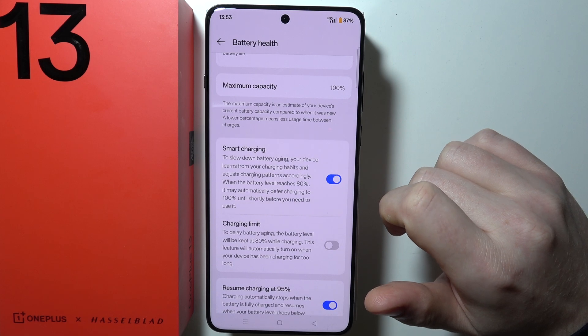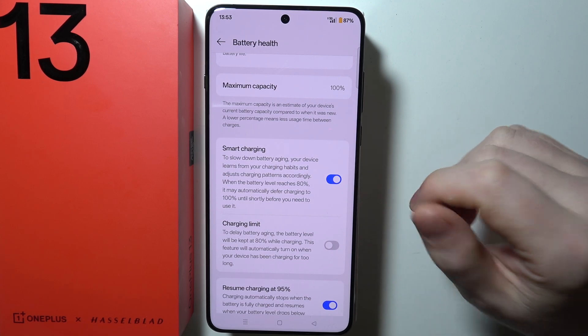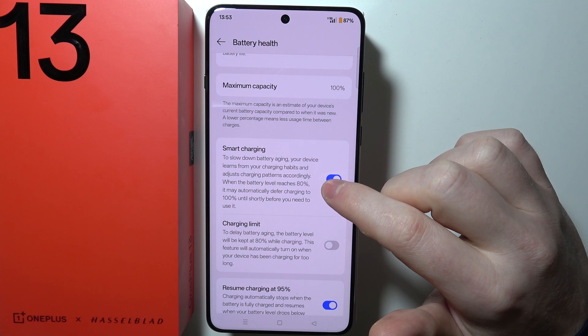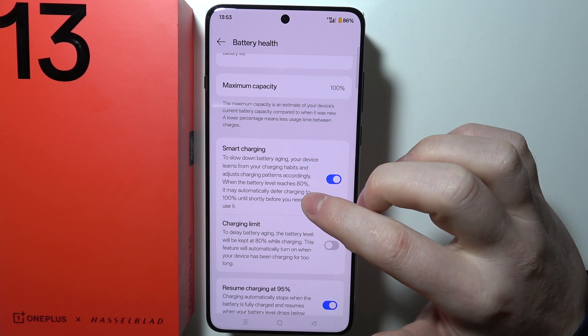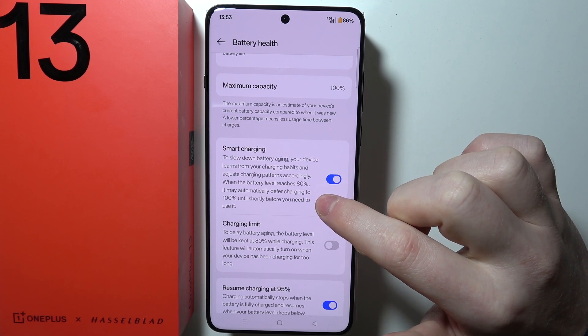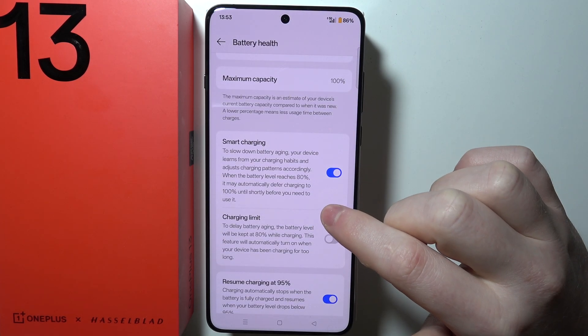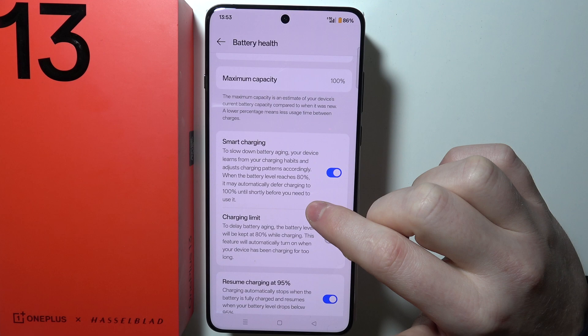Now we want to enable Smart Charging, which slows down battery aging. Your device learns from your charging habits and adjusts charging patterns accordingly. When the battery level reaches 80 percent, it may automatically defer charging to 100 percent until shortly before you need to use it.